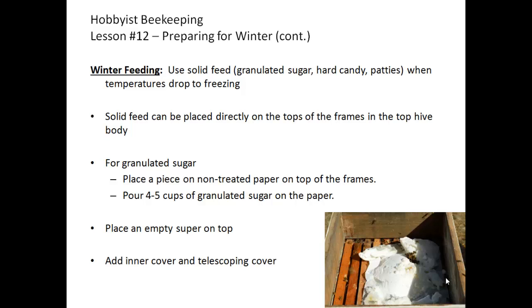Go ahead and add your inner cover and your telescoping cover. For hard candy, you can place it directly on top of the top hive body on the frames and let the bees access it from there. I'd recommend placing a super on top for air ventilation space as well as for the bees to access the hard candy. The same technique works well for any type of patty that you might put on for winter feed.